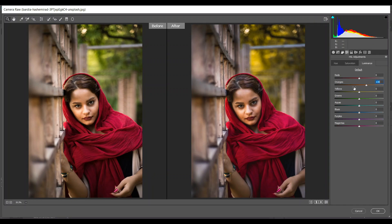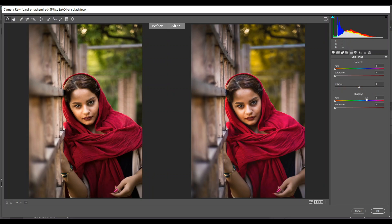53 for green and 25 for aquas. Then go to Luminance — I'm giving 30 for orange, 25 for red, and minus 28 for green. Then come into the Split Toning option and in the shadows section I'm giving 210 for hue and 5 for saturation and 6 for balance — that's good.